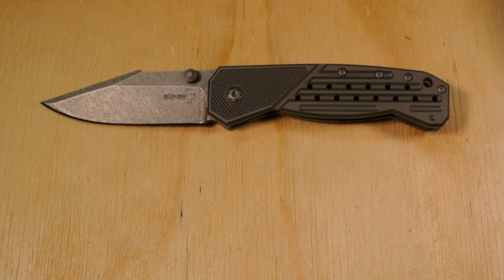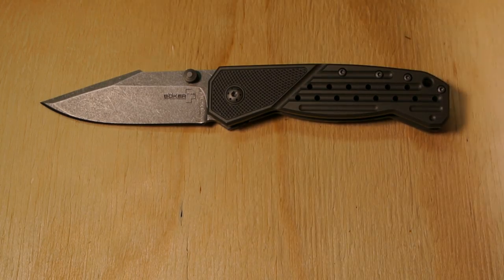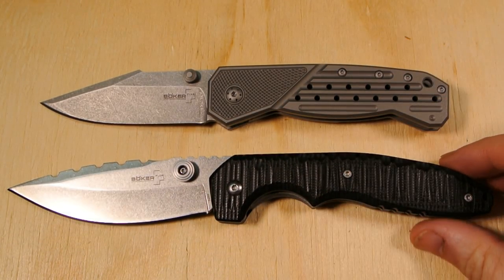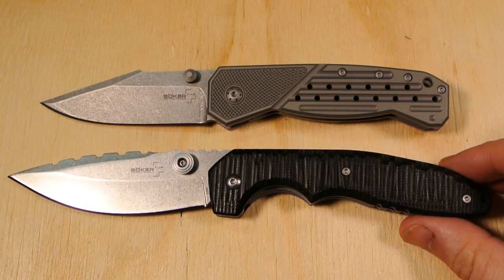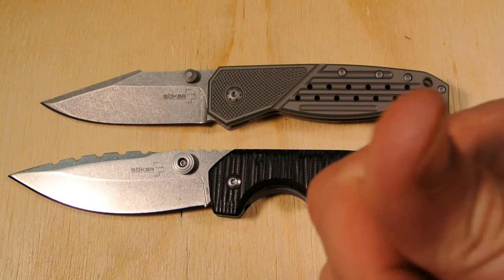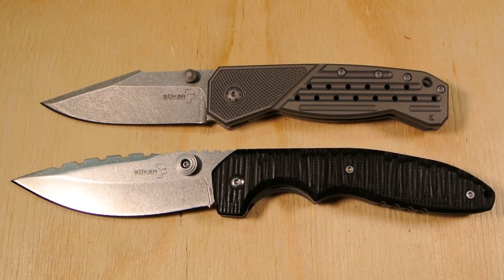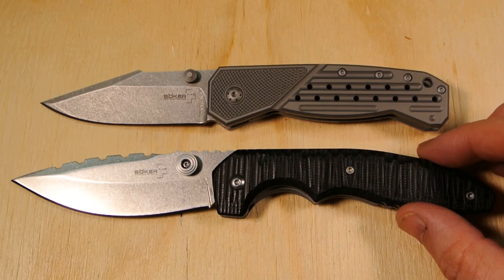Let's see — the Sulaco, which I recently reviewed. Any knife I'm showing you, if you're interested, there'll be a link in the description or you'll see annotations or cards in the upper right corner. There it is against the Sulaco.